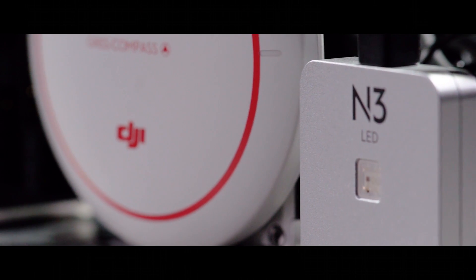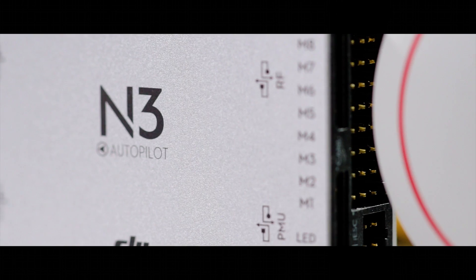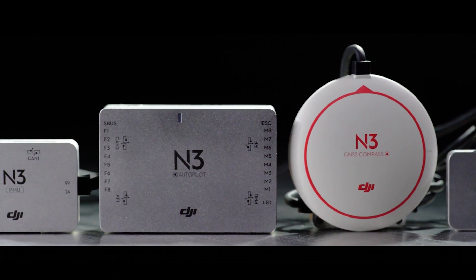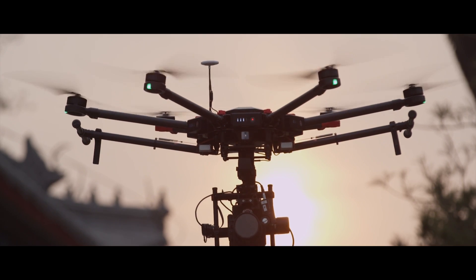Without a doubt, DJI's N3 brings professional flight control capabilities, adaptability, and advanced aerial intelligence across a range of industries.